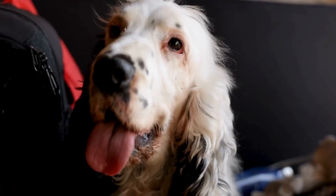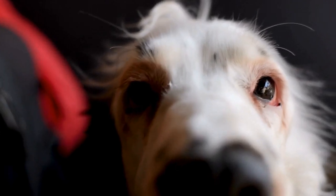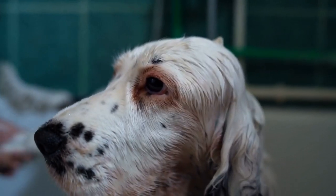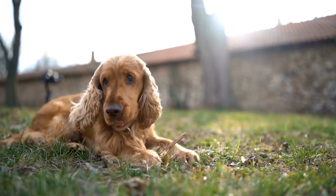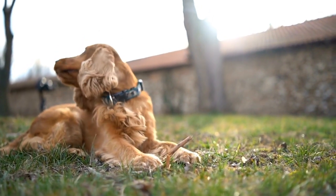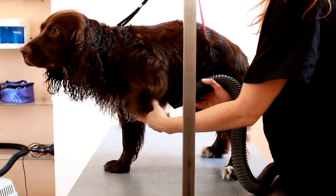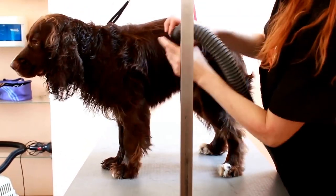Beyond year one: Lifelong learning. Training doesn't stop once your puppy reaches adulthood. Dogs are constantly learning and it's essential to continue their education throughout their lives. Regular exercise, mental stimulation, and training sessions will help maintain their obedience and prevent behavioral problems. Consider participating in advanced training courses or activities such as obedience trials or scent work to keep your English Springer Spaniel mentally and physically stimulated.